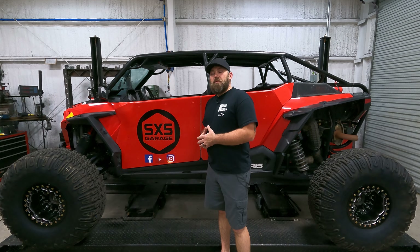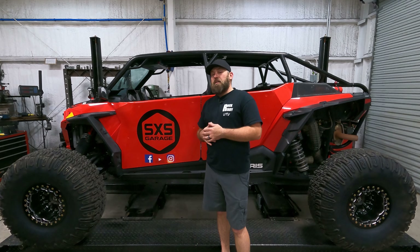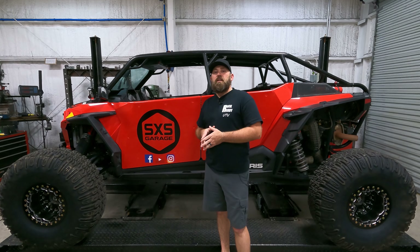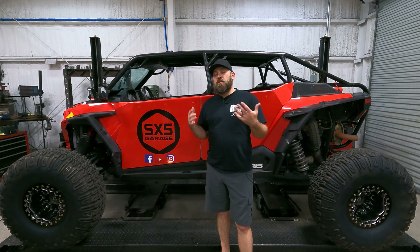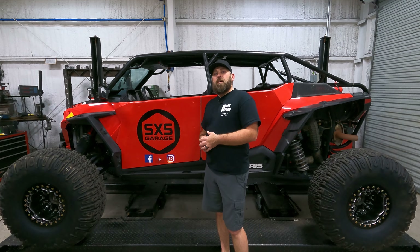If you have any questions, drop a comment and let us know how we're doing with Side by Side Garage. If there are upcoming videos you'd like us to do, let us know via comment, email, or social media. We're on Instagram at sxsgarage and on Facebook at Official Side by Side Garage. You guys stay safe out there — catch you next time.